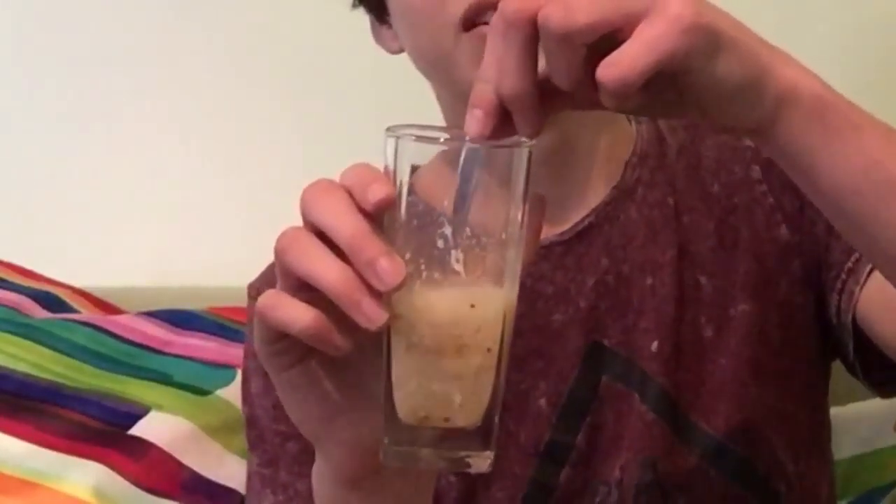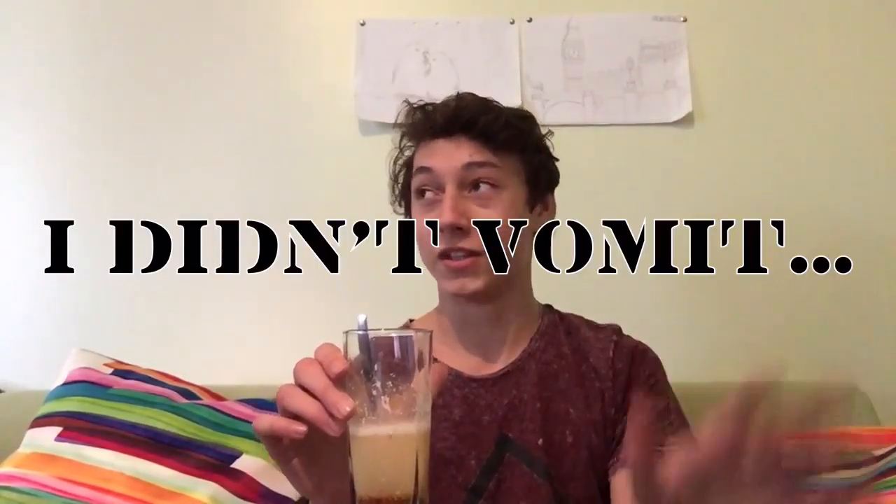Not even joking with you. Oh my god, this is making me cringe so much. I'm not excited for this. I have to do it now — it's for the video. Do it for the video. I'm just going to do it. And if I puke, I'm going to have little words across the screen saying warning — puking, or vomiting, or whatever. Wish me luck, guys.